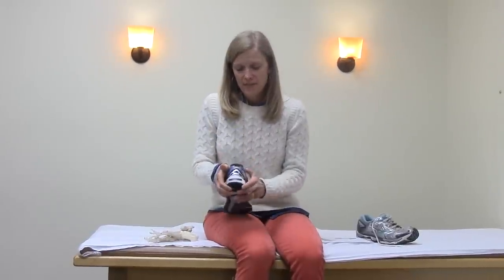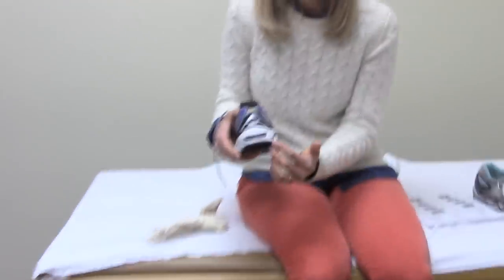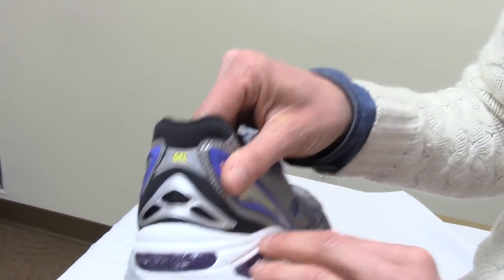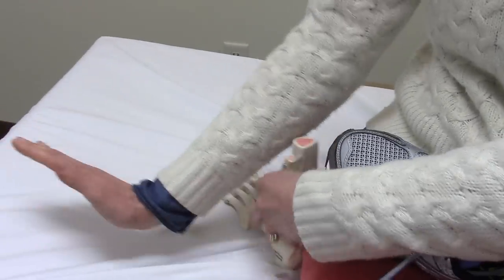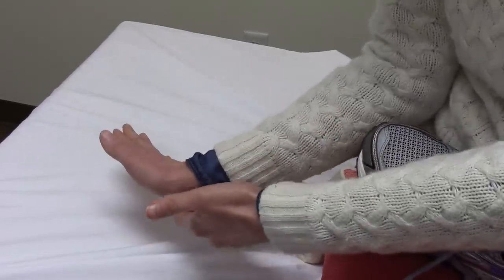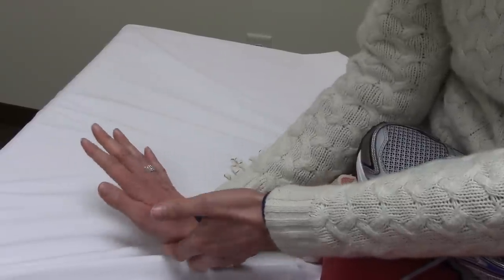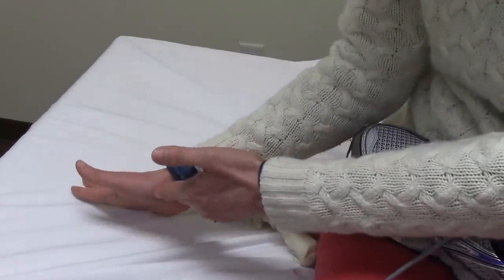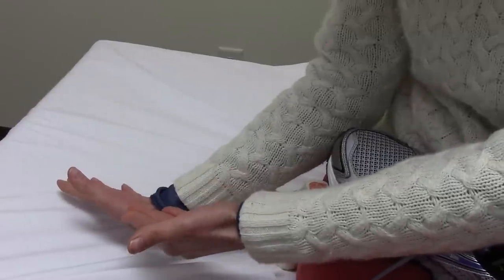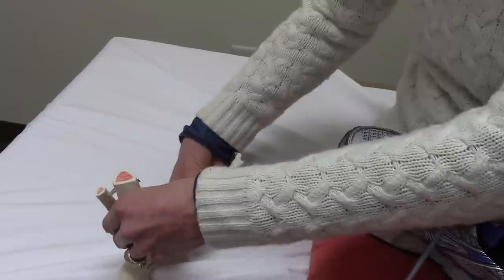The second thing I look for in the heel is that when you press in here, there's not a lot of lateral heel give. A lot of shoe companies make the outside of the heel have a little bit of give because when our foot hits the ground, we tend to hit the outside first before we roll in — they're trying to cushion that heel. The problem is if that gives too much, we're going to stay on the outside of our foot the entire time we walk or run, and that's not healthy. Our forefoot has got to roll out and roll in, not stay rolled out.